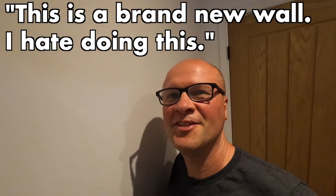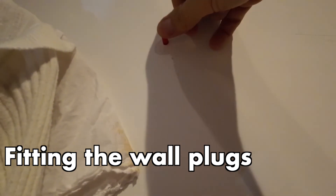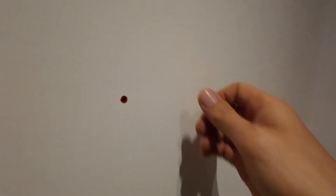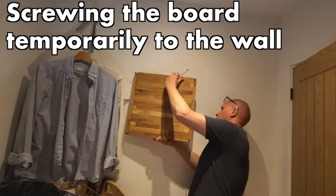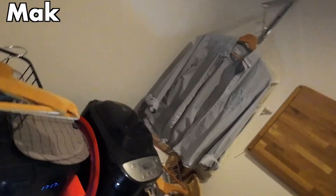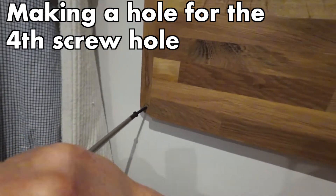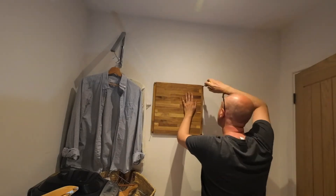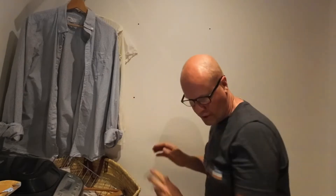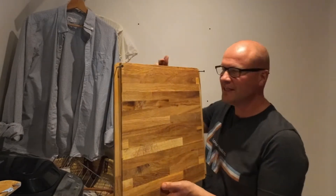This is a brand new wall — I hate doing this! Now I can make a mark for the fourth screw. So now I can put all four screws in. Just remember which way up you had it, because they are slightly different each way round.